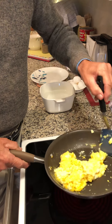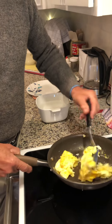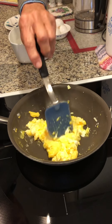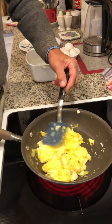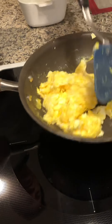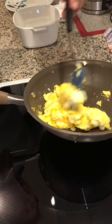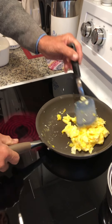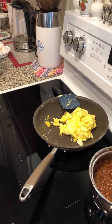Now I'm going to turn these — that's the other thing you can do — because you don't want them to overcook, you just want them to be nice and soft and done. Just keep moving them around. These eggs are cooked through now. I'm going to set them to the side so they stay warm — they're really still cooking — and I'm going to turn the burner off.